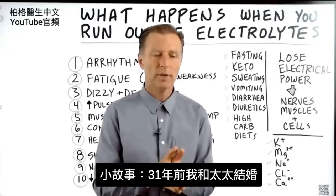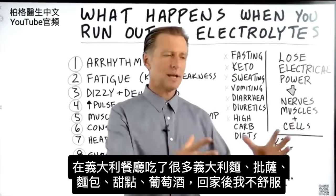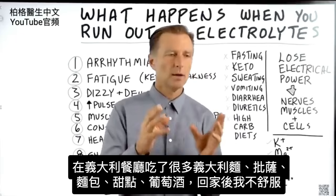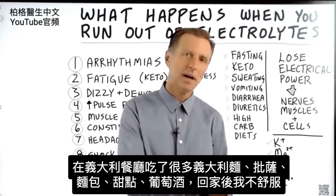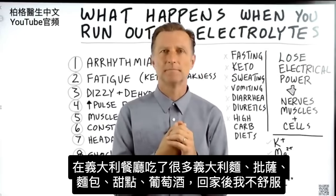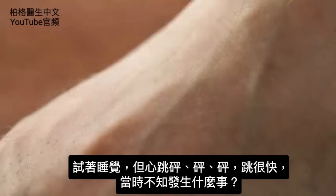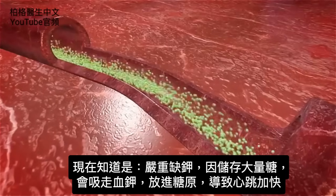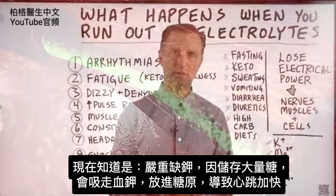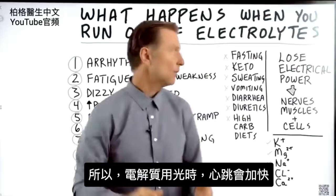Quick story: my wife and I, when we got married about 31 years ago, went to an Italian restaurant and had massive amounts of pasta, pizza, bread, desserts, wine, more desserts, more bread, more pasta. Driving home I wasn't feeling good. I tried to go to bed and my pulse rate was just way, way too high. I didn't know back then what it was, but reflecting back, it was a major potassium deficiency — because to store all that sugar, my body was sucking potassium out of the blood and pushing it into the glycogen. And so the pulse rate went up. That's number four: increased pulse rate when you run out of electrolytes.